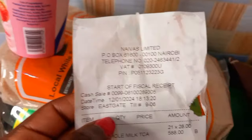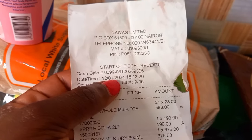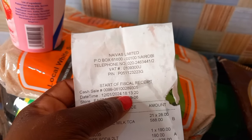Na leo tuko date - ebu niangalie date. You mark the date - leo ilikuwa date 12, mwezi wa kwanza 2024. Na hii shopping niimeifanya saa kumi na mbili. Nadaka 20.